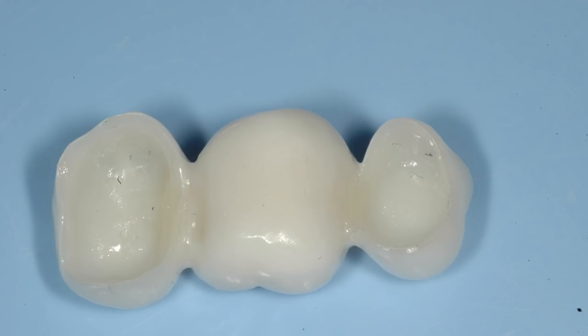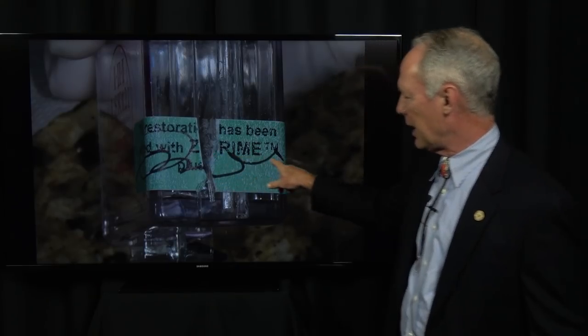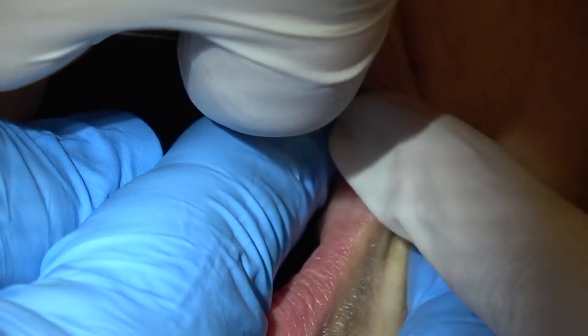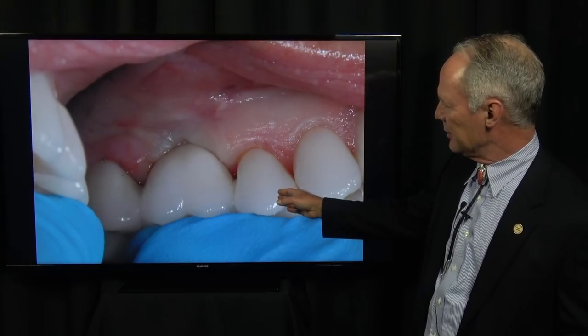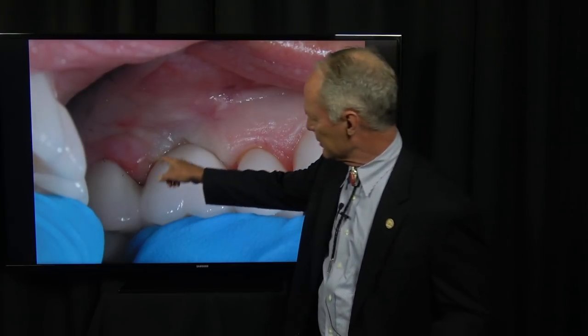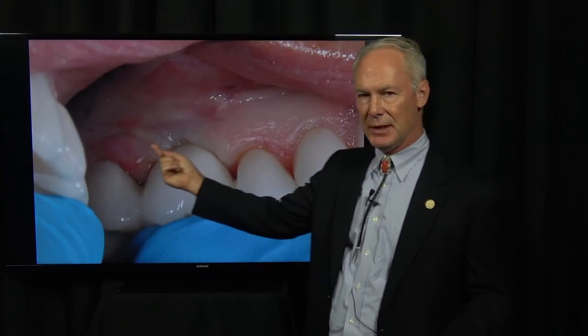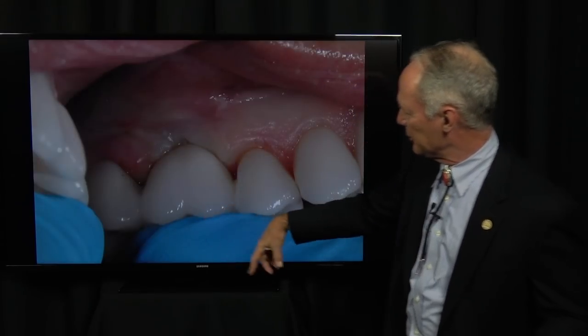I like porcelain to zirconium for these bridges, and we prime that with Z-prime. I'm going to try the bridge in place — this is out of the box, cleaned and into the mouth. You can see there's no interproximal contact adjustment needed. This is very important: see how the tissue is blanching? Sometimes the crowns won't seat — the retainers won't seat completely. You've got to hold it in place just a little while and let that tissue compress.